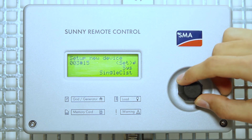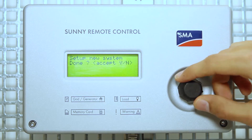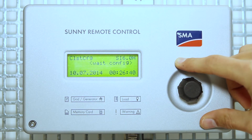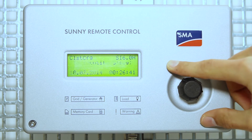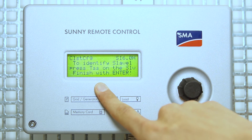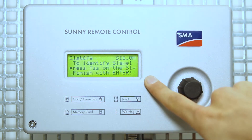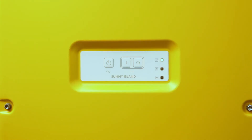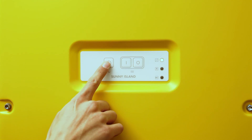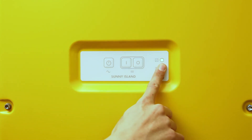Single cluster. And yes. Now you get this message showing up. To identify slave 1, press TSS on the slave. The blinking LED means that the slave is ready to be identified. Now it has been identified.